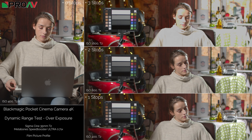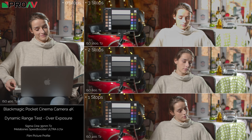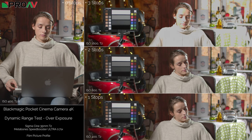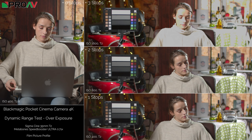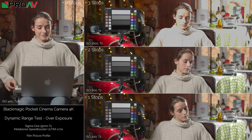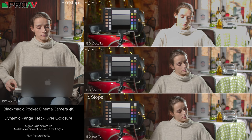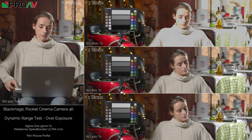This is our overexposure test of the Blackmagic Pocket Cinema Camera 4K. What we do is a shot at zero stops in log, which you can see on the left, and then grade it. We then do a shot at one stop overexposure, two stops overexposed, and three stops overexposed, and then we try and grade those back down to match zero to see how close we can get.